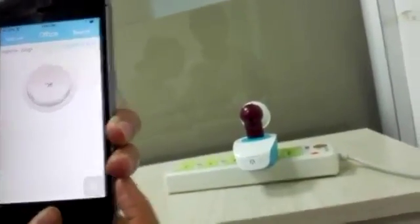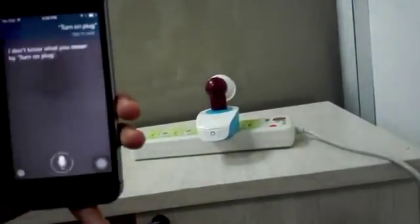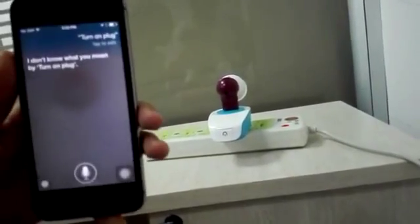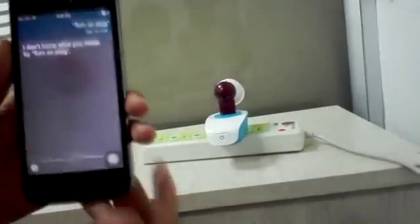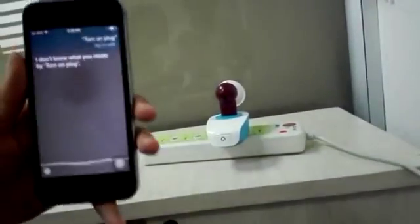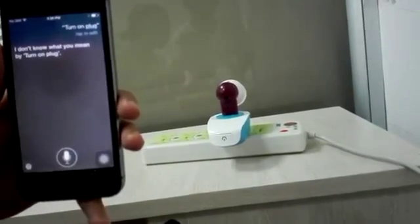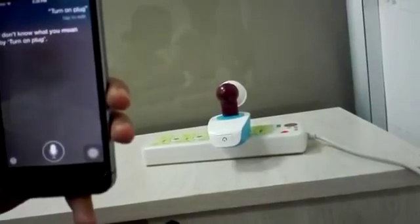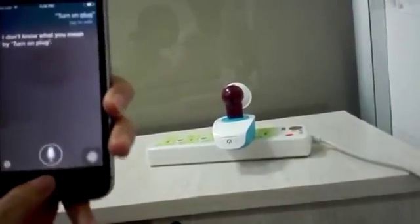Now let's try using Siri to control it: 'Turn on plug.' Okay, maybe the plug can't be recognized by Siri. Let's change to another name.